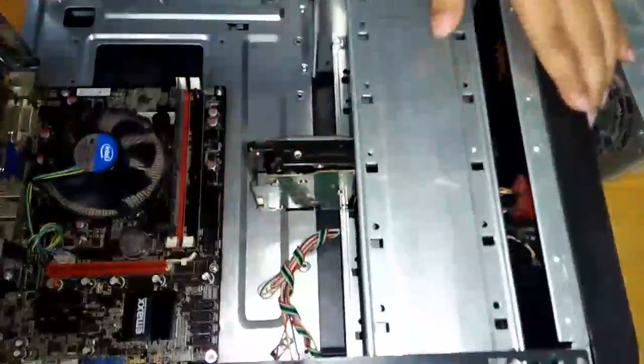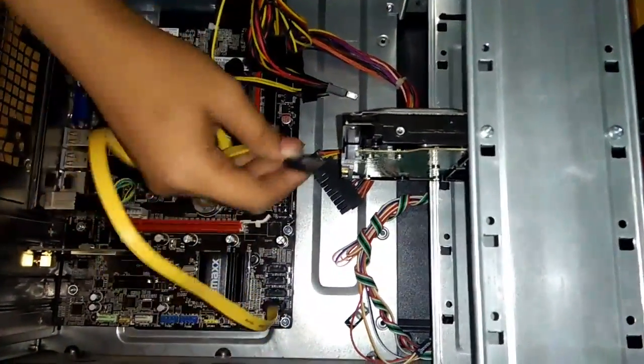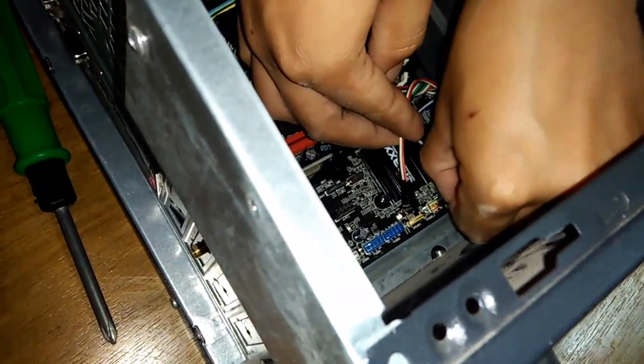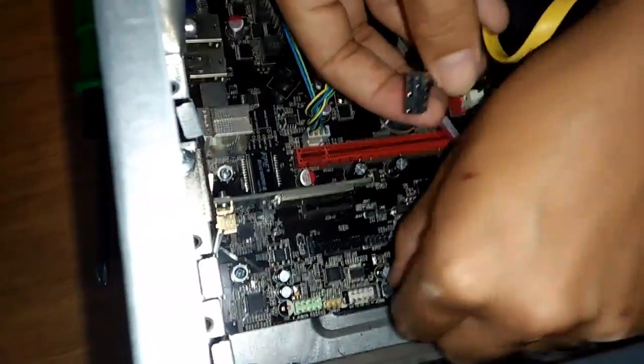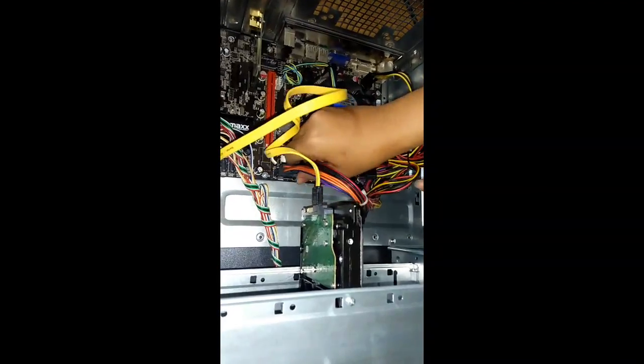Next, install the power supply and hard disk drive inside the computer case. Then connect the SATA to the hard disk drive and to its other end, the motherboard. Next, connect the front panel cables to the motherboard. Connect the system to the cable which is connected to the power supply. And last but not least, screw the side cover of the system unit.